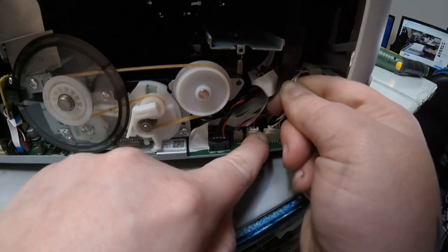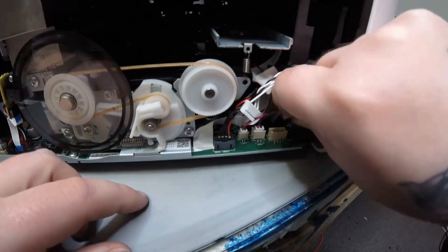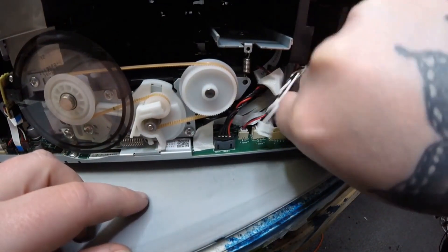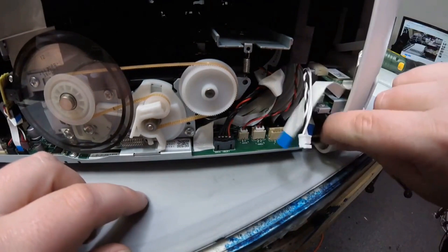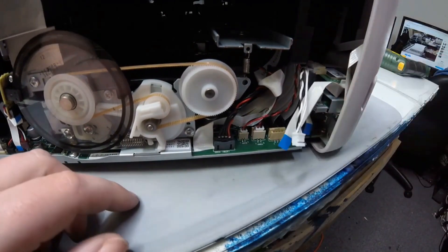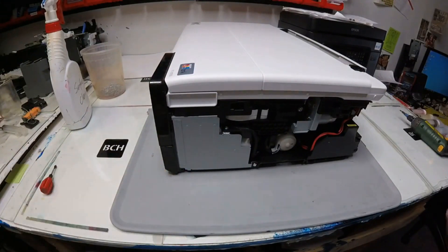Now we're looking at the other side of the printer again where the main board is. Take out that cable — the white one, the gray and two whites — and then the two small FFC cables. We're trying to release this front panel. I just used my finger to see if it wiggles a little bit, to see if it's disconnected. We're flipping the printer over to the other side now.